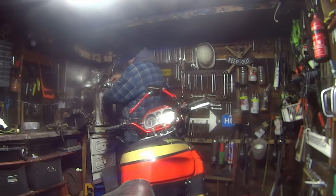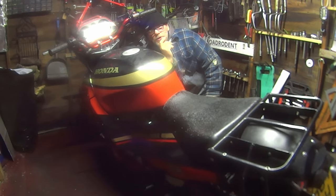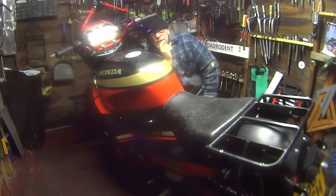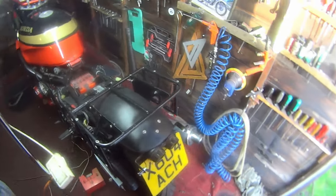How are you all doing? What are we going up to in this video? Well, we're going to be working on the CBR1000S landfill bike trying to diagnose the death rattle on the engine.